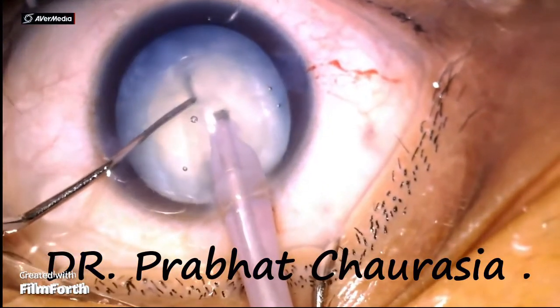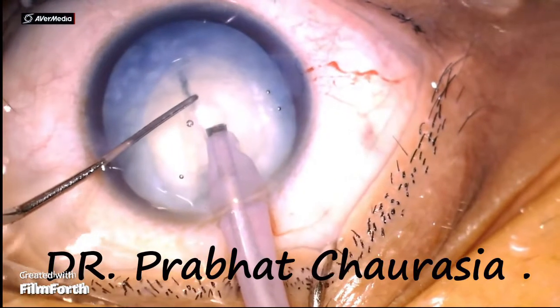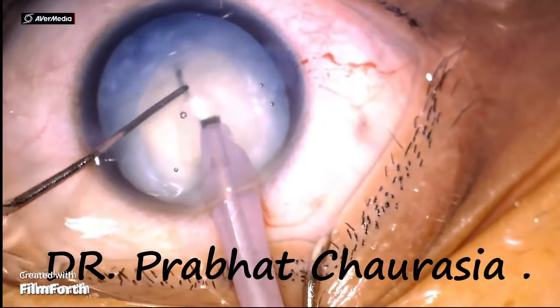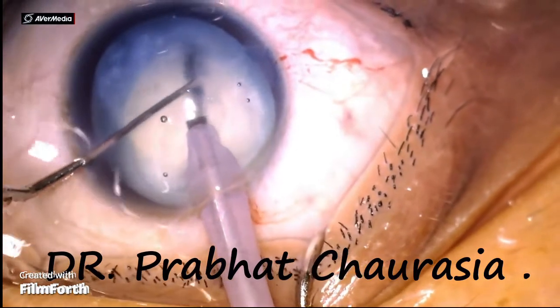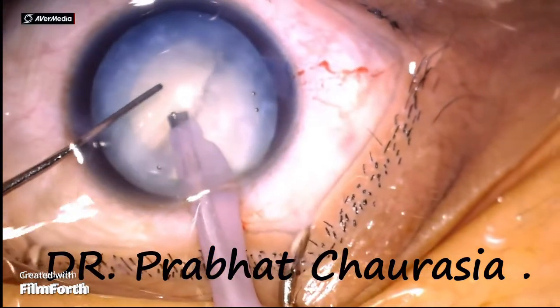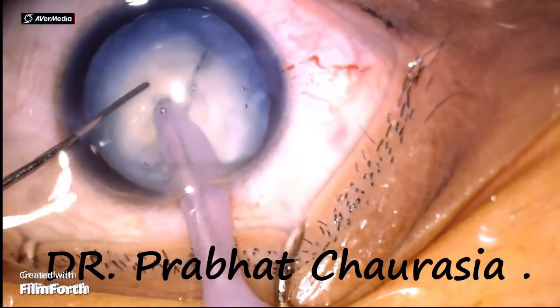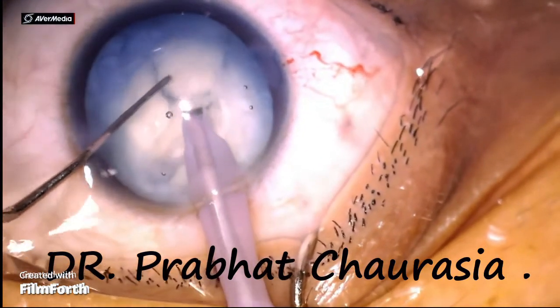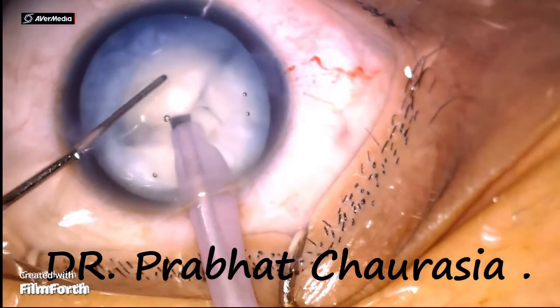Now rotate the two hemi-nuclei about 45 degrees and again do the chop — this is a horizontal chop. Make 2 to 3 pieces of each hemi-nuclei, and this will help you while emulsifying the nuclear pieces.